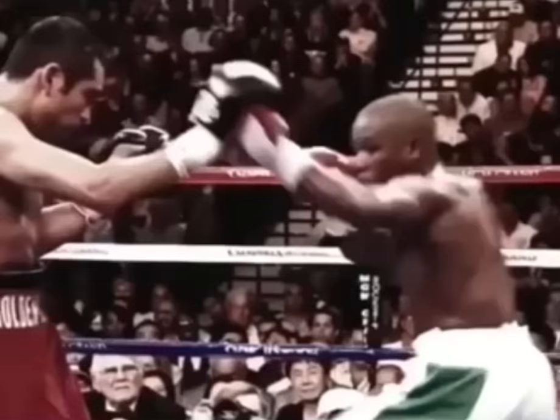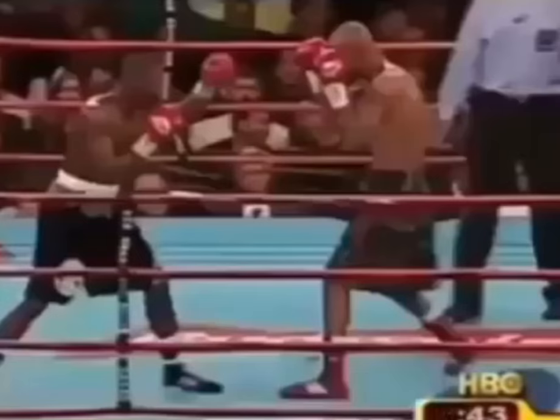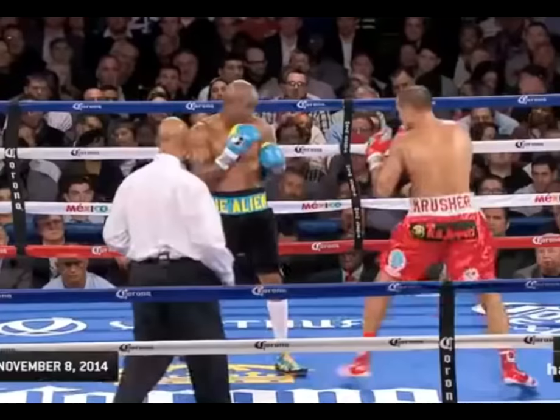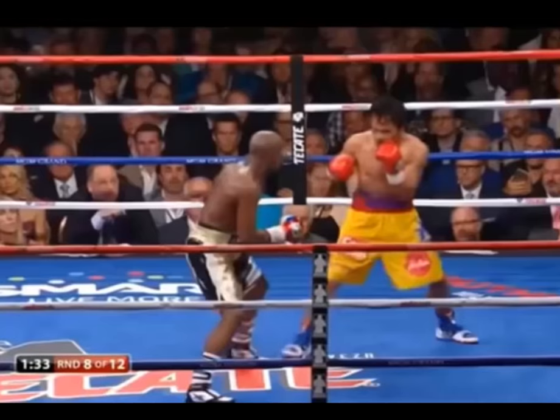Of course it's also a great way to set up other offense as well as hand control options and different level change feints. Because there's so much you can do with the body jab it becomes tough to predict, which makes it tough to counter. But what truly makes the jab to the body so effective and so hard to counter is its built-in defense.